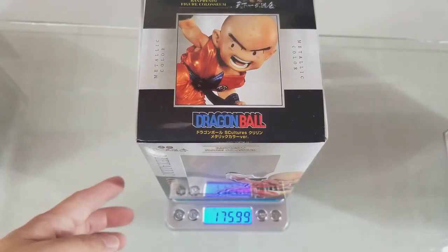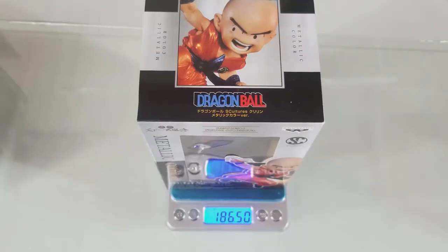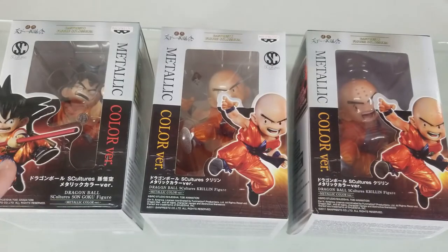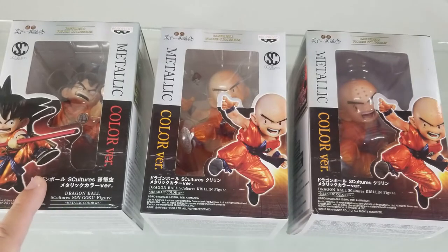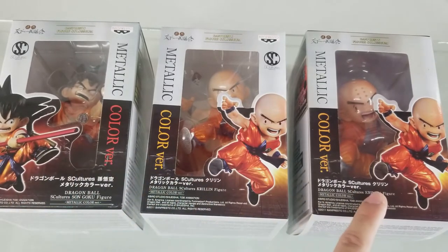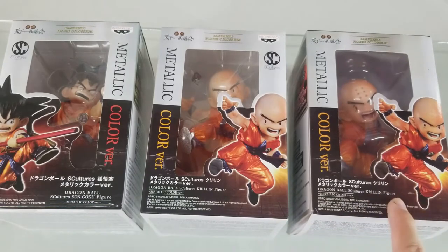The bootleg one weighs 176 grams while the genuine one weighs 87 grams. There's no original toy license sticker for the bootleg one. The suggested retail price is 1,400 pesos for both of the genuine figures, and around 600 pesos for the bootleg one.